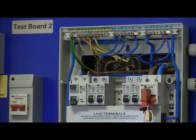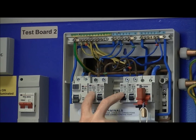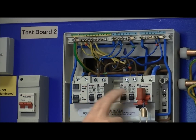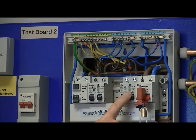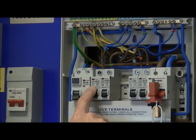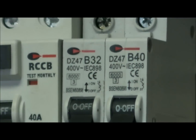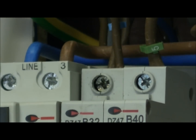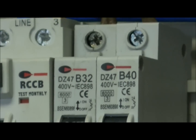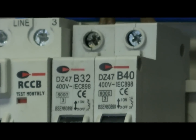We then have to check on the protective devices — in this case these devices here — to see that the prospective fault current is less than the maximum breaking capacity of our protective devices. If we look on here, these devices are rated with a maximum breaking capacity of 6,000 amps. Our prospective fault current was 370 amps, so it's well below these values, and therefore these protective devices are suitable for this installation.